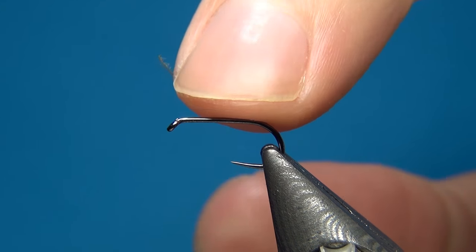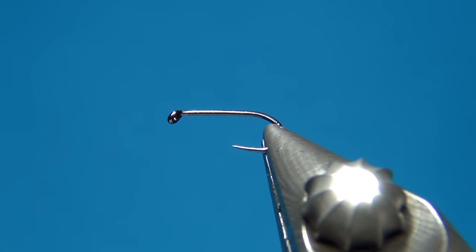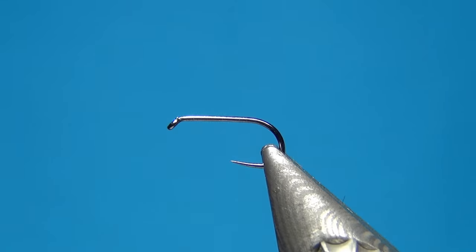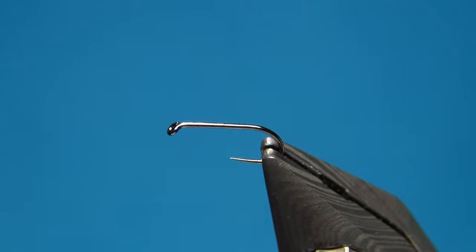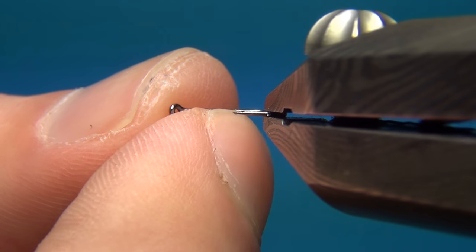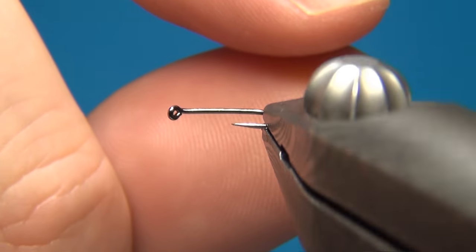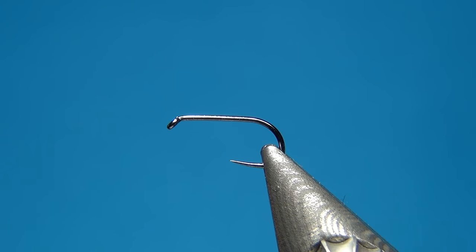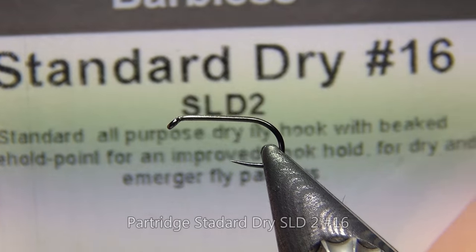I will just replace the elk with some deer hair, and also the body material is going to be CDC. This is going to be a really easy way to tie flies with only a few materials. It's going to have the right profile — from underneath you're going to see this caddis-shaped body and the wings folded over.